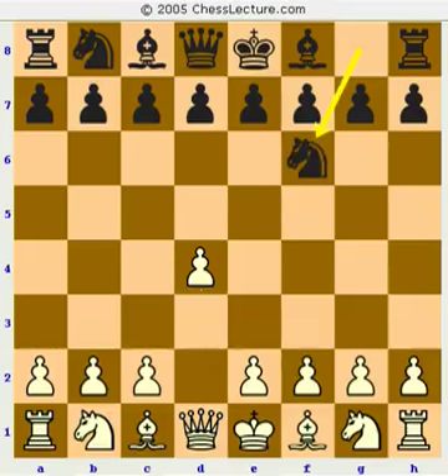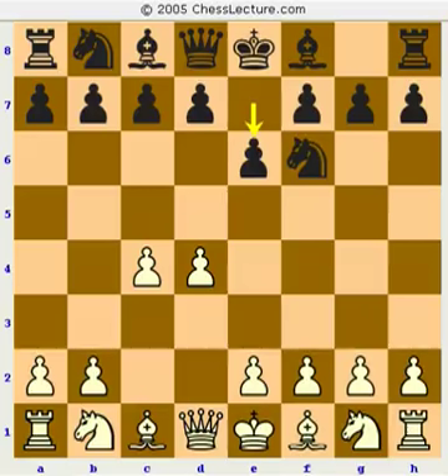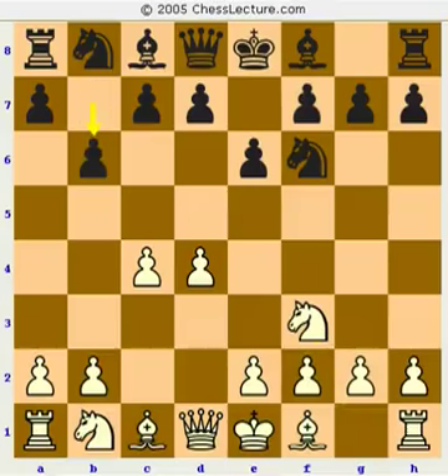Let's go back to the main position. There are really two or three different approaches for black when white does not play knight c3. Knight c3, bishop b4 — the Nimzo-Indian — is very nice and flexible for black. But after knight f3, we'll also look at g3. Black has a few main approaches: you could play d5, which would transpose to a queen's gambit. The first main approach is the Queen's Indian — very solid, but also kind of difficult to win with, accounting for a lot of draws at a high level, kind of like the Petrov.